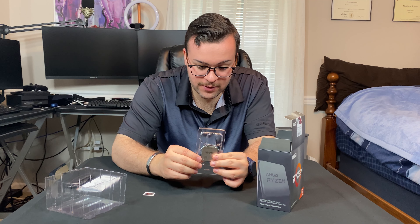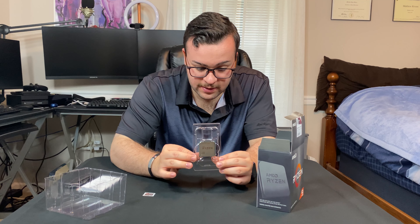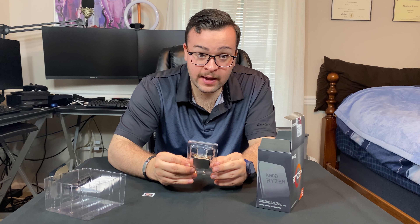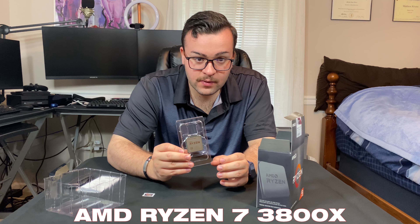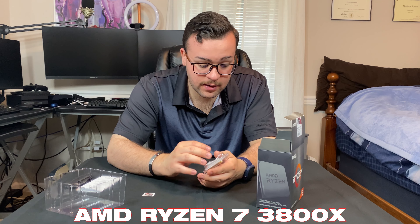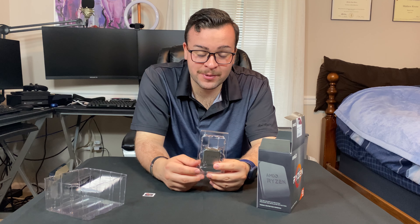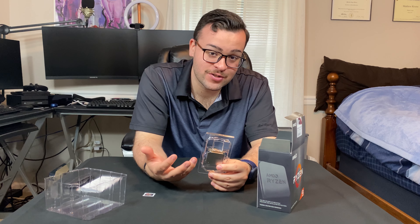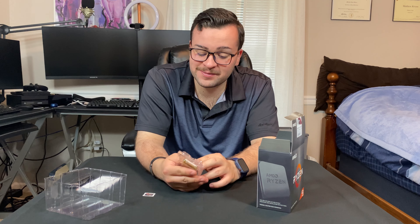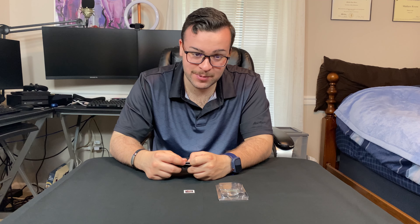Here is the CPU itself. I'm not going to take it out just to be safe, because it's in its case. And when I do take out my Ryzen 7 3700X that I think I have, I'll place it right back in here and put it in the box so it's safe. It hasn't hit me yet that I was blessed to have a job and get all this stuff — it's awesome. So finally, let's install the CPU.